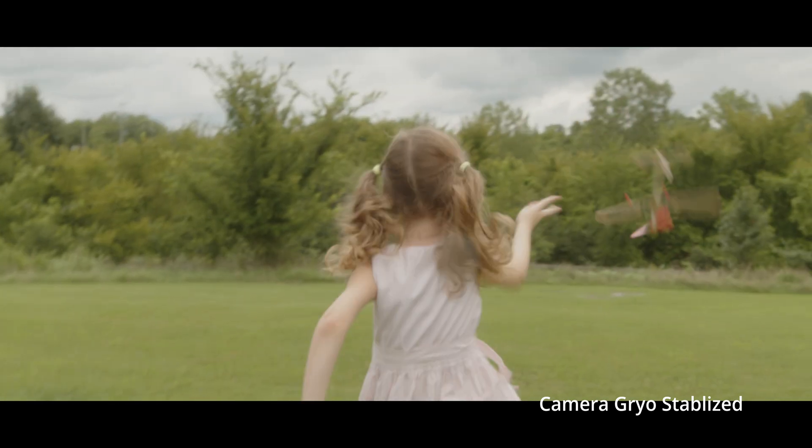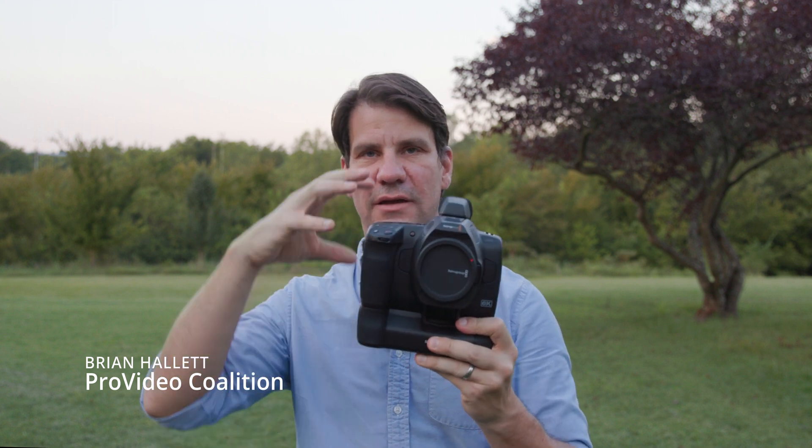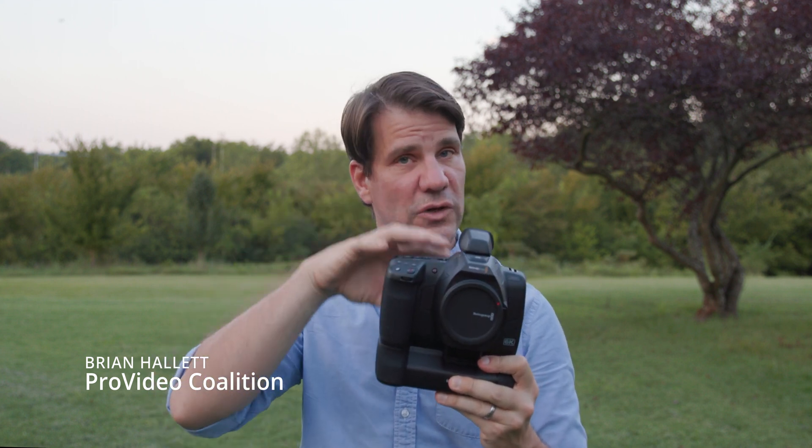The Blackmagic Pocket Cinema Camera 6K G2. This is a camera without ND — you can see there's no button for ND. It has gyro-stabilized image, but it doesn't work in-camera. It only works in Resolve.